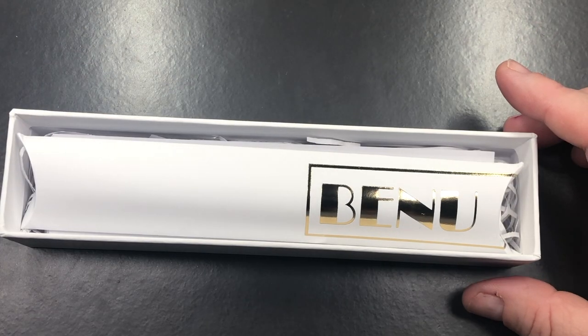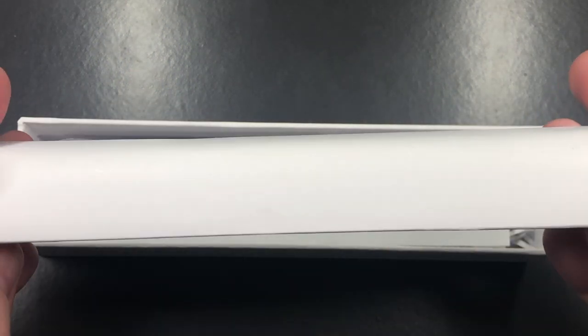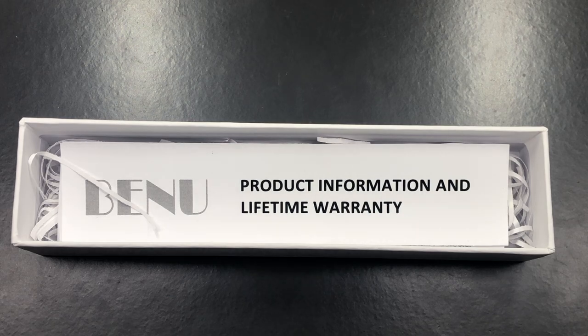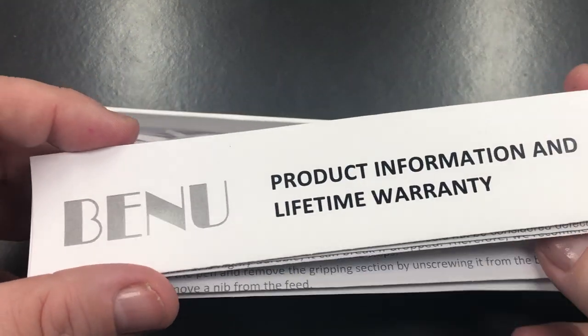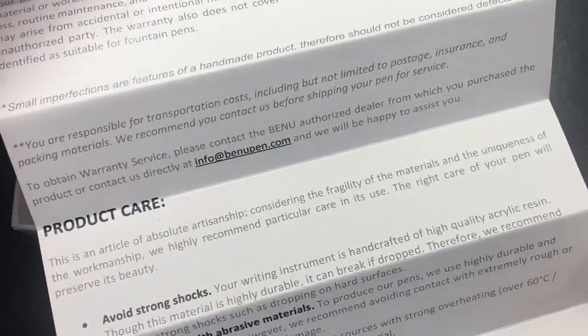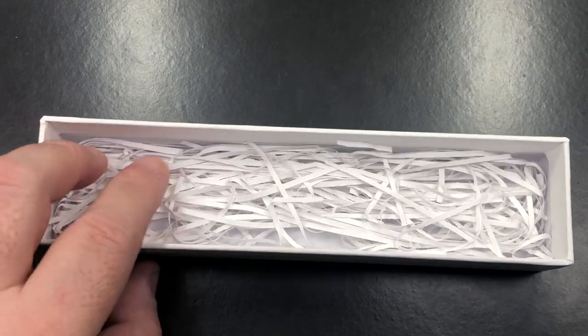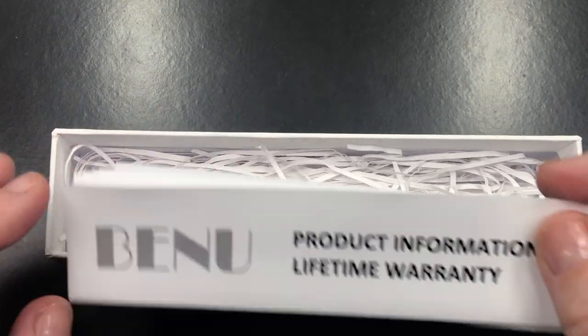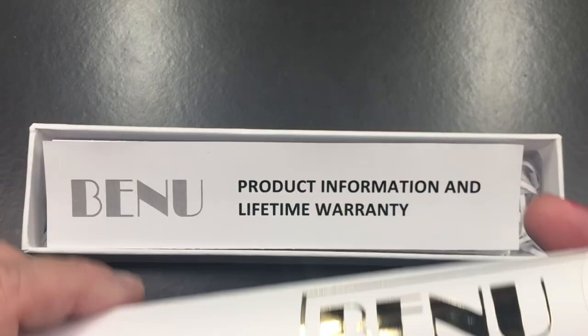So you can see here to start with you get a pen sleeve in a cardboard box. You get the product information and lifetime warranty — this is a concertina — and you also get your product care. Then you have this sort of paper straw bedding. So all of this is recyclable, and then you have the pen.